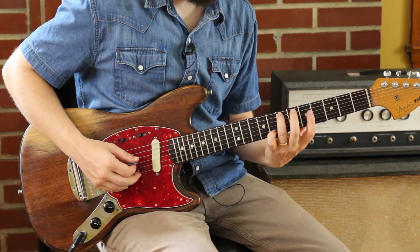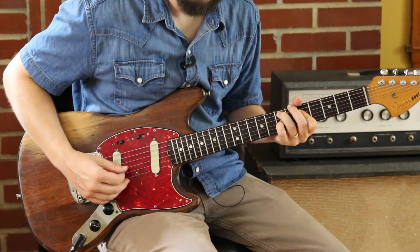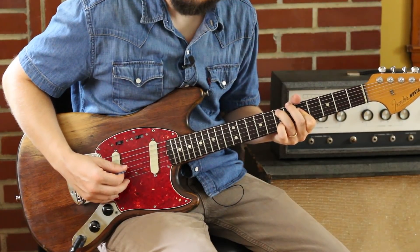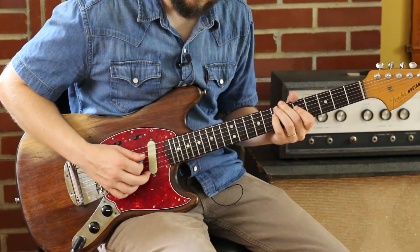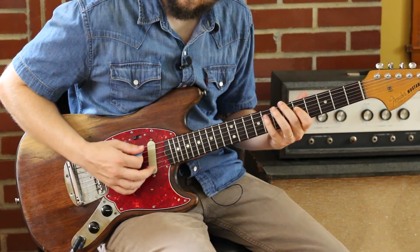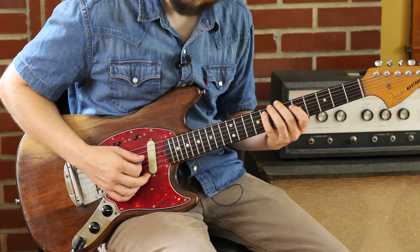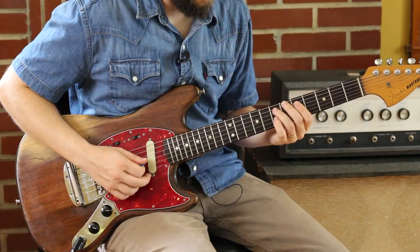So, 7 on the A string, 5, 5. Pinky gets 7 and comes off. And then just getting the melody: 7 on the D string, 5, 8. And then I use the open string to land it.